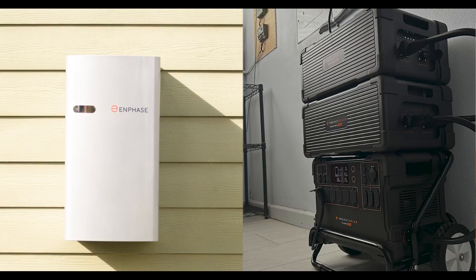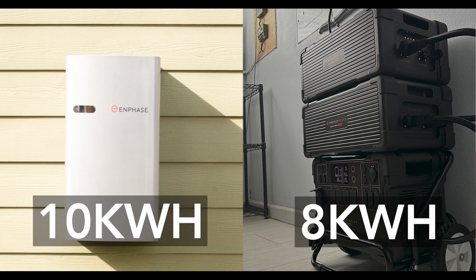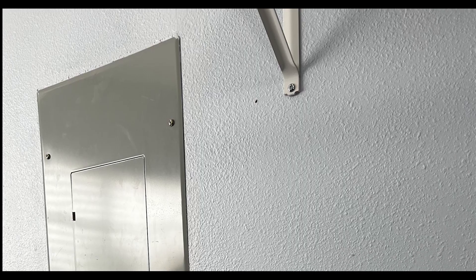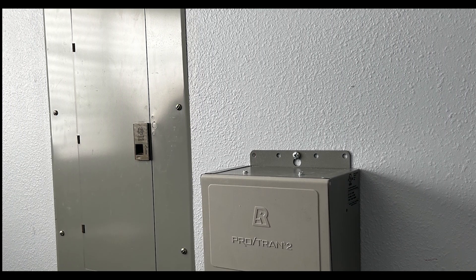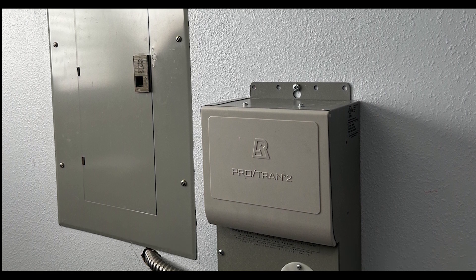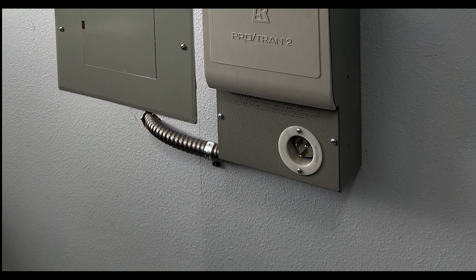You almost have as much capacity as one Enphase battery. An Enphase battery has about 10 kilowatt hours of power, whereas the Project Solar home backup kit has roughly 8 kilowatt hours of power. Not too bad, and it's nearly half the cost. However, one thing to keep in mind is that with the Project Solar home backup kit, you need to install something called a transfer switch. You may need to make arrangements to do this yourself — either as a DIY project or by hiring an electrician.